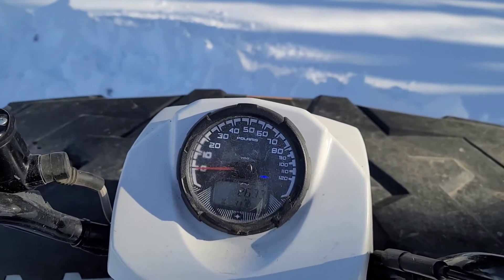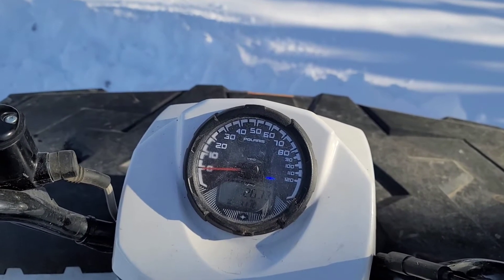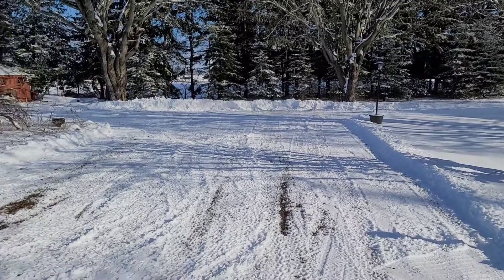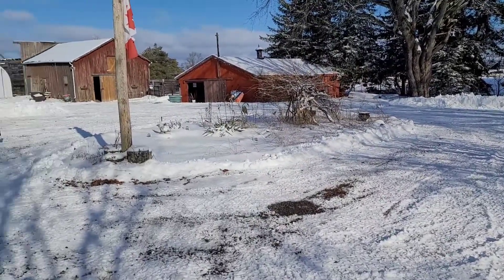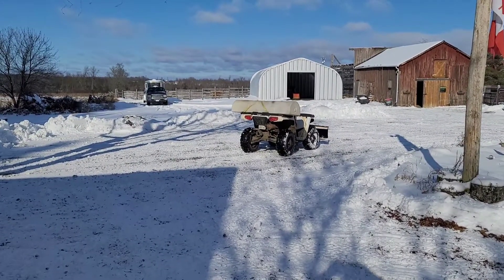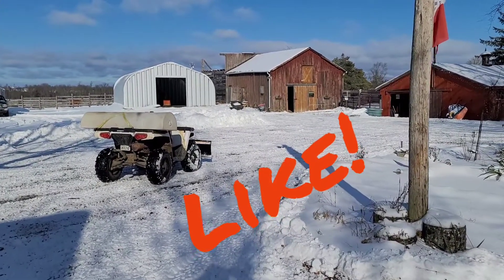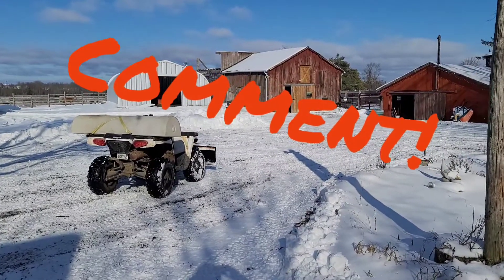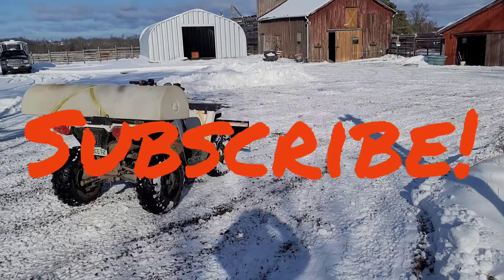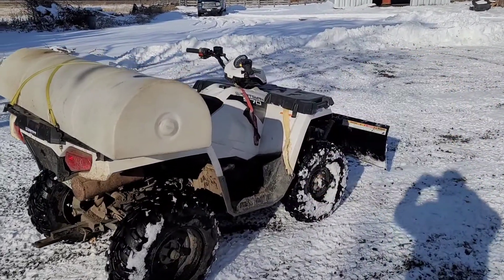Thanks again for watching Dashcam TV, we really appreciate your support — please like, comment, and subscribe, click that notification bell. The driveway is completely plowed out. And here's the big reveal — yes, of course I went that extra mile for my viewers and subscribers and got the horse trailer moved out of the way. Thanks for watching Dashcam TV, really appreciate the support. Please subscribe — why wouldn't you, it's completely free — and hit that notification bell. Till next time.